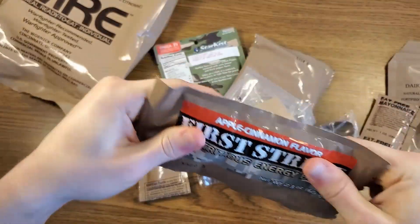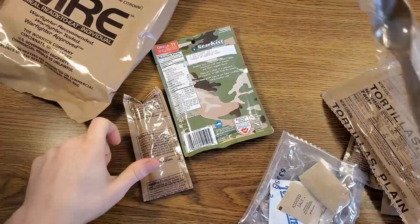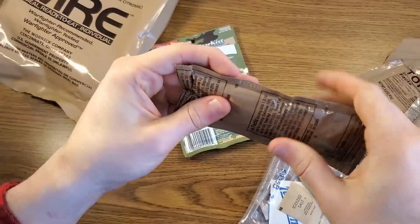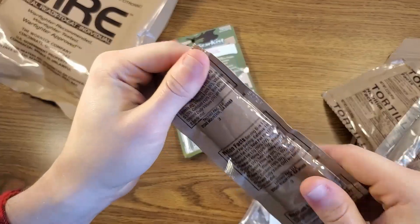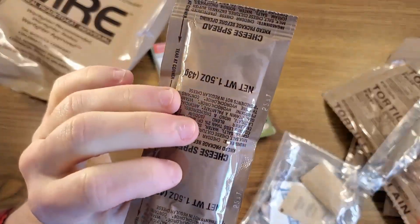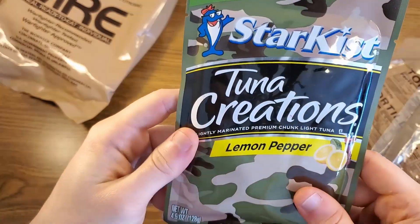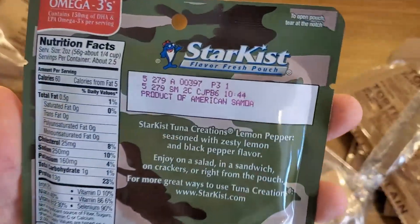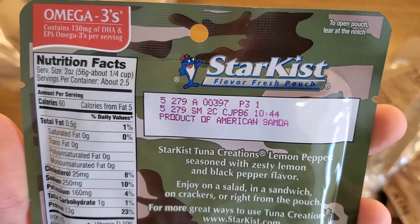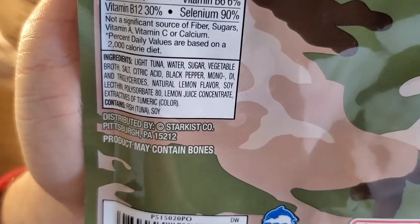This is the large size first strike bar — feels pretty dang hard though. I have an accessory pack, tortillas plain, 220 calories as usual, an MRE spoon, and a cheese spread. This cheese spread seems very firm, which is odd for a 2015 MRE; however, it is like 58 degrees in my house. And we have our main here — quite obviously a Starkist product, Tuna Creations lemon pepper, 4.5 ounces, in the outdoors pouch which is camouflaged. It has military date stamps — we're looking at the 279th day of 2015, and this product may contain bones.